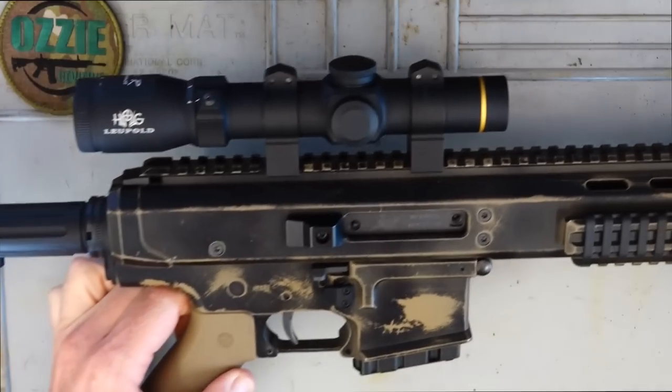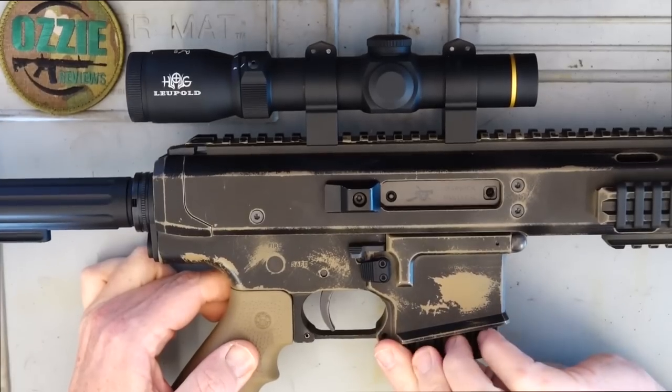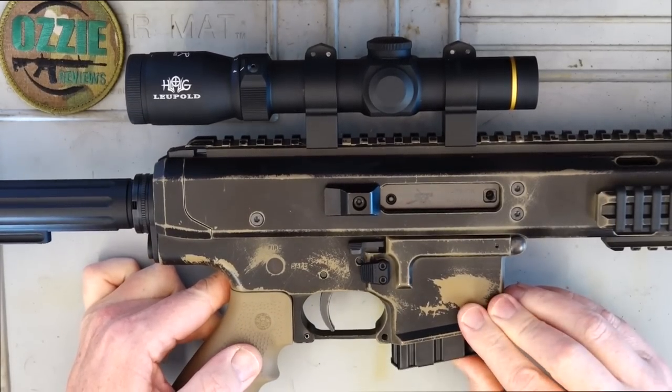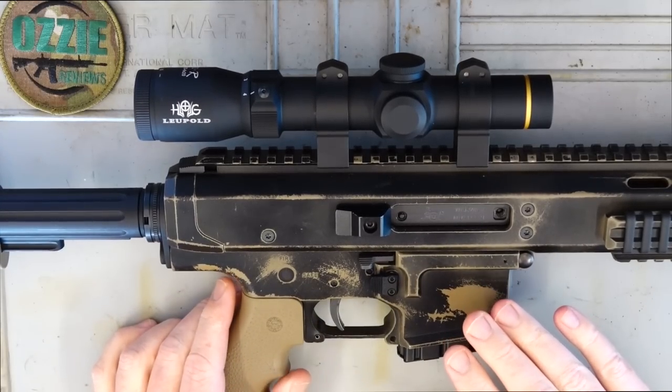It comes standard with a 10-round basic AR mag — nothing fancy whatsoever. If you want to use P-Mags or any other favourite AR-type magazine, it'll fit with no dramas.